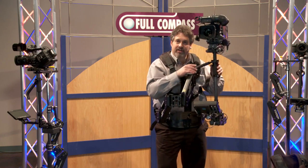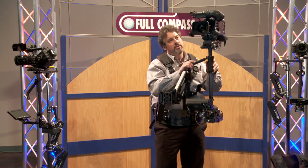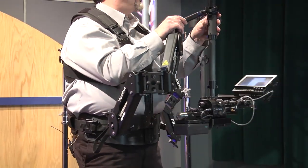The Steadicam Zephyr has an arm with a 32-inch boom range — a tremendous range. I could sit someone down, I could stand them up, even someone 6'3" or 6'4", and the Steadicam would still allow me to be right on their eyeline.